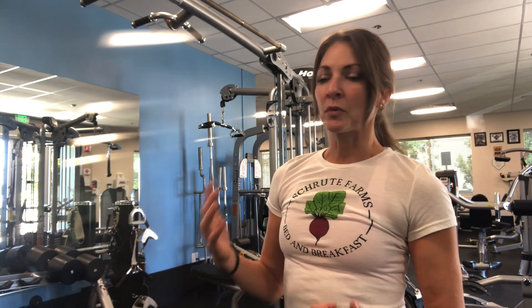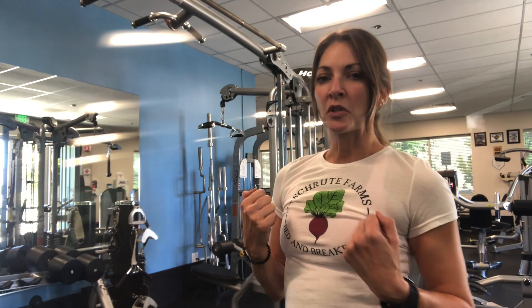The next one is biceps, starting with chin-ups so you're using your biceps to pull you up, and it finishes off going down the ladder on the various rungs of the Smith machine.